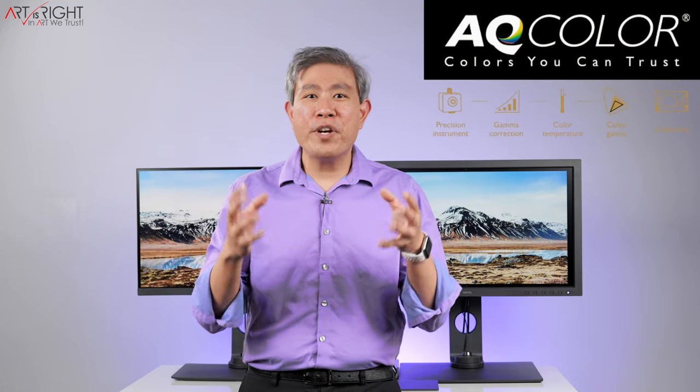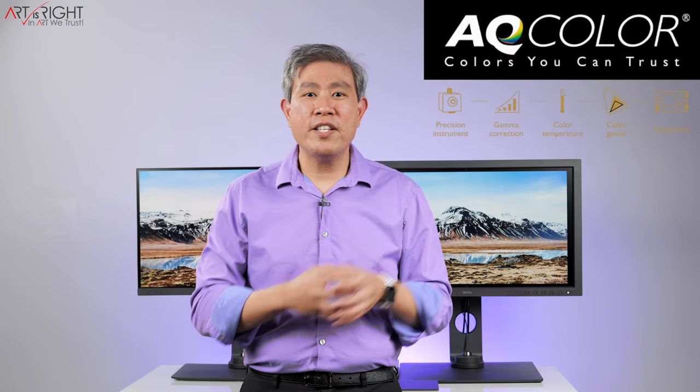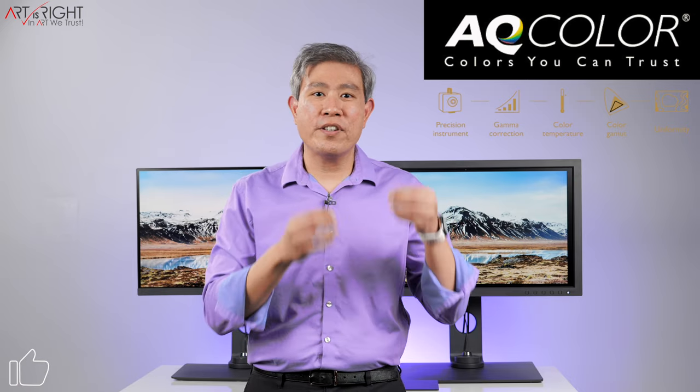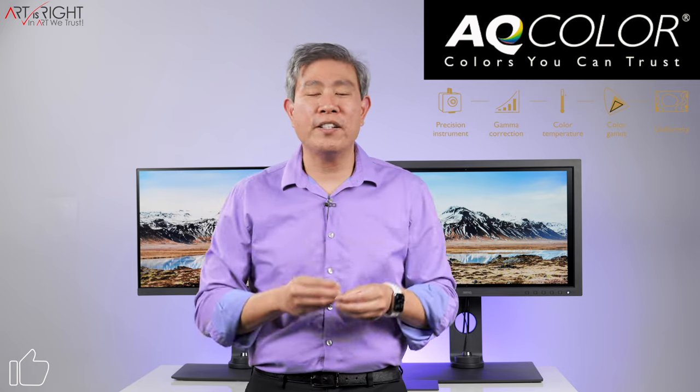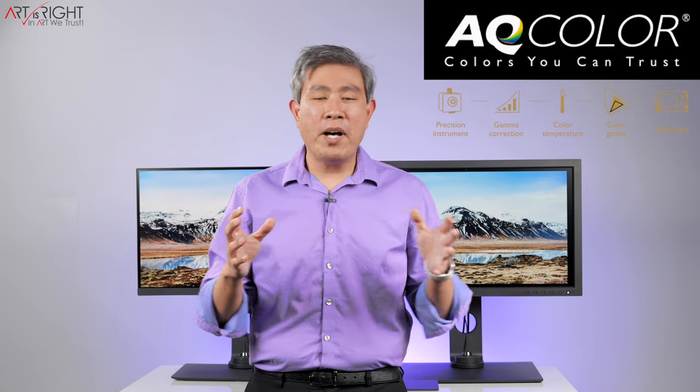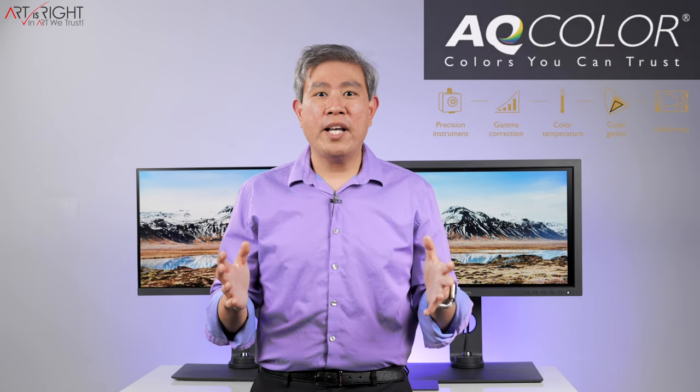Before we talk about 2K versus 4K, I want to discuss BenQ AccuColor technology. The best way to put it is hardware, software, and calibration working together in concert to show you the most accurate color possible. This being an SW line, we expect nothing less than 99% Adobe RGB, and these displays deliver that.